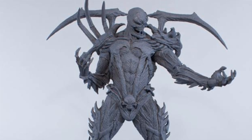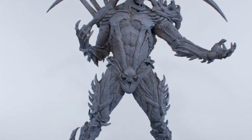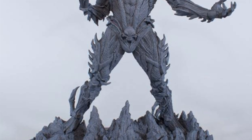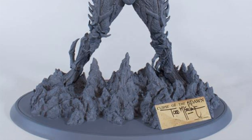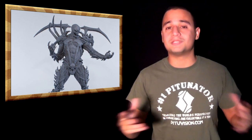McFarlane is coming out with a Curse of Spawn resin statue. They have an exclusive, which is the artist-proof unpainted cast of the statue, which looks pretty great — unpainted stuff looks really awesome, so it's all gray. The painted version is up for pre-order soon or already out. It looks fantastic. I'm glad to see McFarlane doing statues.